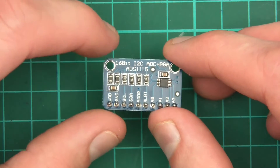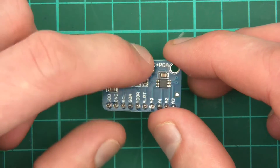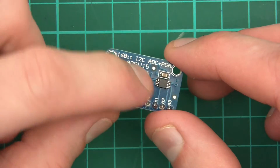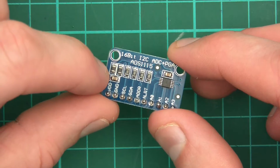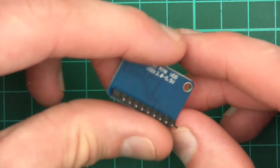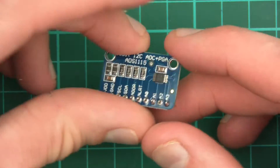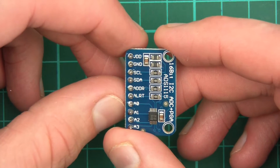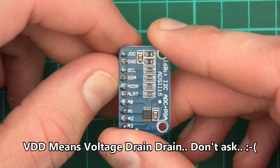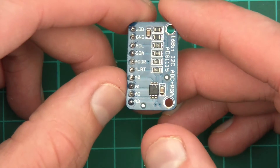Sometimes with these chips you have to fiddle about with resistors to configure the gain, but with this thing you don't — it's really incredible. So that's basically what it is. There's a little chip on there, a capacitor, a couple of resistors, and a couple more capacitors and resistors. There's nothing on the back really. So let's have a look at the pins: VDD, which I think is supposed to say VCC, ground, serial clock, serial data, address, alert, and then there are the analog input pins.